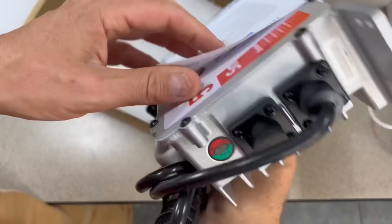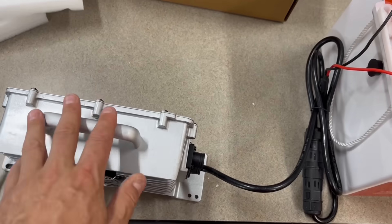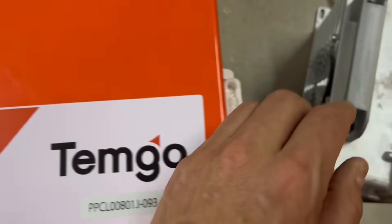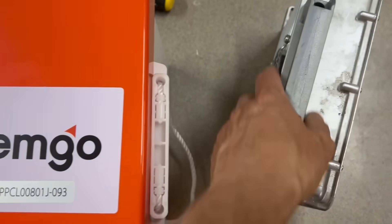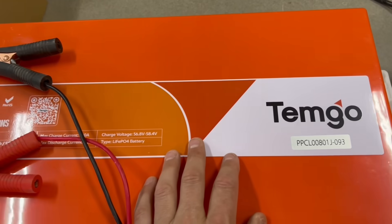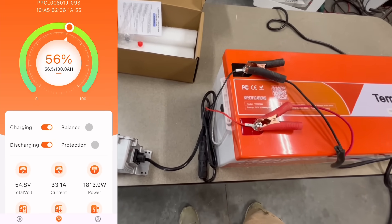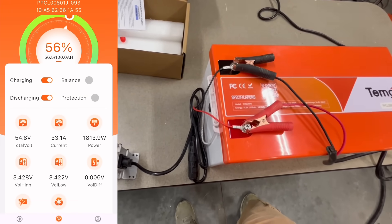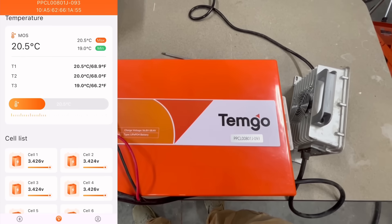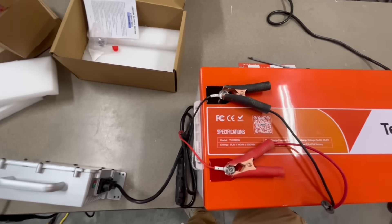Not a bad kit for the price — the extras like the straps are a nice touch. I've got the supplied charger hooked up along with an EG4 charger — both 18 amp chargers, but they won't necessarily charge at a continuous 18 amps each. Looking at the app, we're seeing 33 amps combined, which is not bad. We're already at around 50% so it should only take a couple of hours.